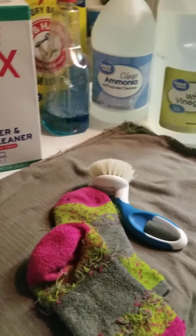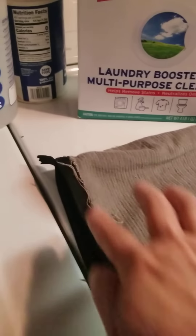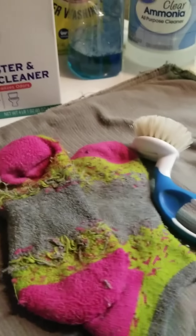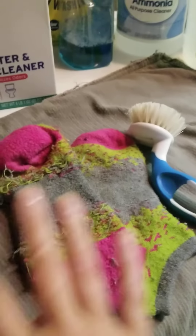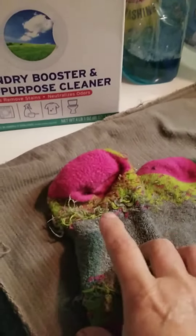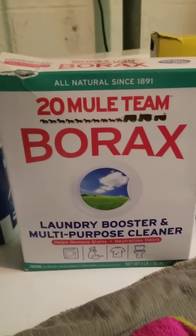The smell of the vinegar is very horrible to breathe in, so be very, very careful. I put it on and then I take a brush, or I'll use my finger, and I'll really get it in — really saturate it — and then I put it into the wash machine without anything and let it sit. What I think happens is that the vinegar, being an acid, is breaking down that resin. So that's what I do, and then I did buy the borax.